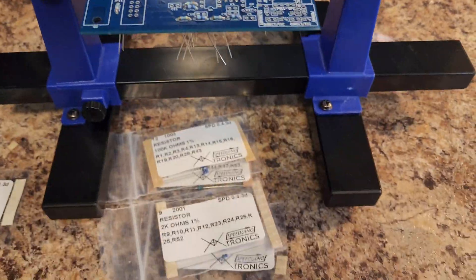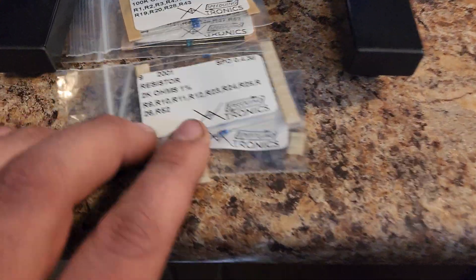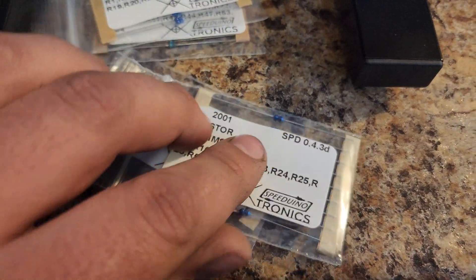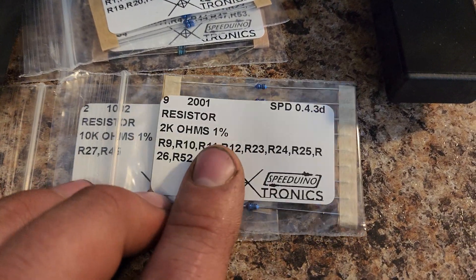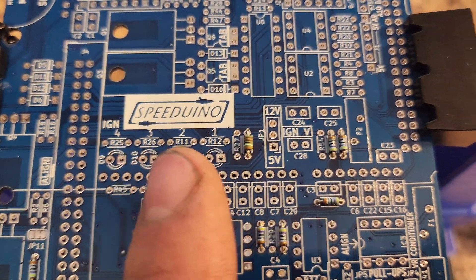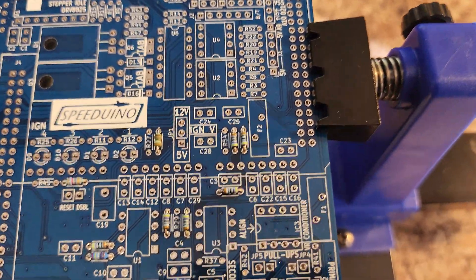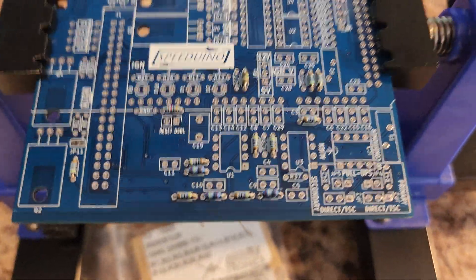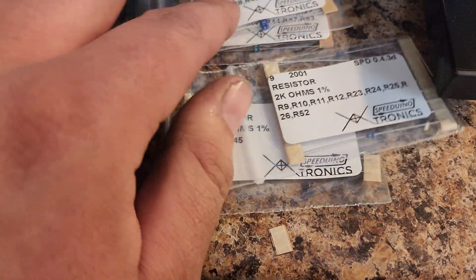If you're looking to build one of these kits yourself, this is actually pretty straightforward. All your little bags of resistors and diodes and whatnot, they all correspond with your numbers. And all your numbers are printed on the board around here. The hardest part about this so far is finding all the spots, because there's a lot of numbers here.